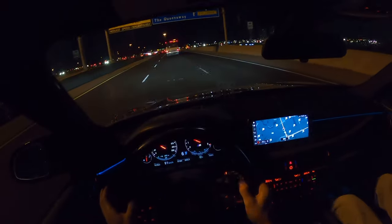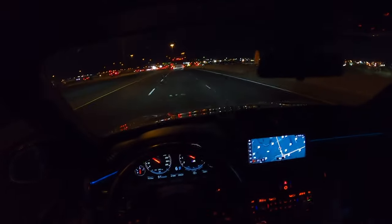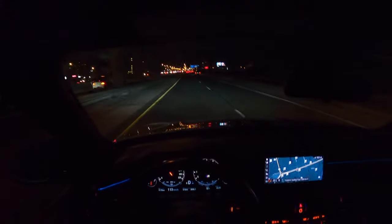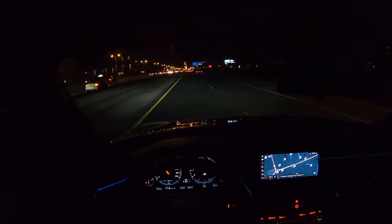What else did you notice, Daryl? A deeper growl. Right, so the exhaust is deeper overall. Yep. I honestly really like this and I'm going to be keeping my exhaust valves disconnected.